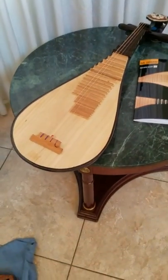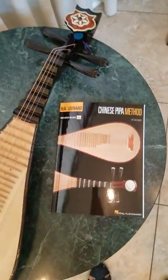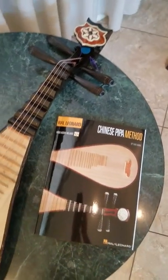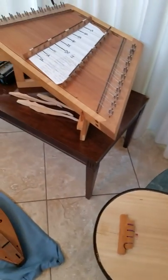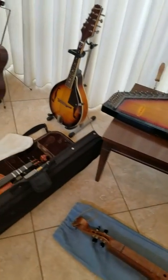Later in April, when we study some Asian music, I'm going to share with you my newest string instrument. It is the pipa, which is a Chinese lute, or kind of like a guitar. I'm still learning how to play that. So that's just a little introduction as to what we're going to be doing in the next month. See you later.